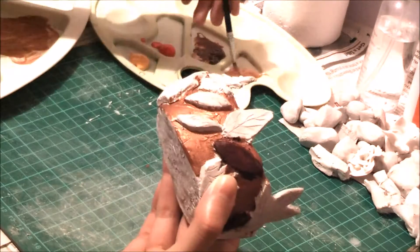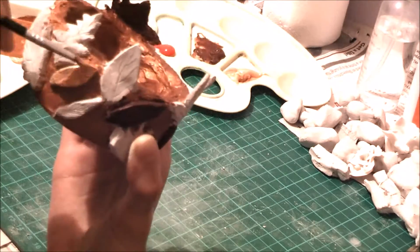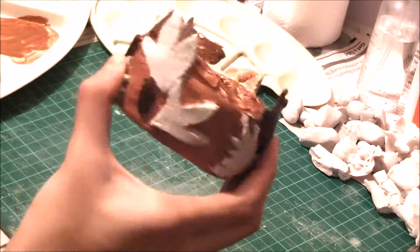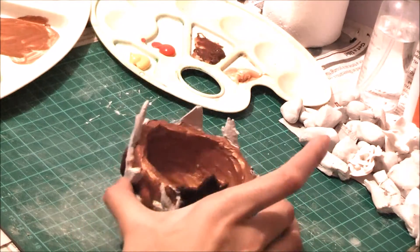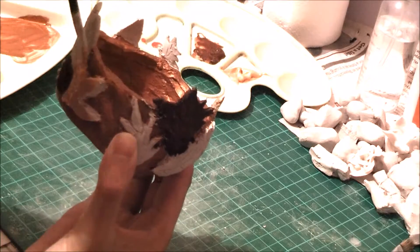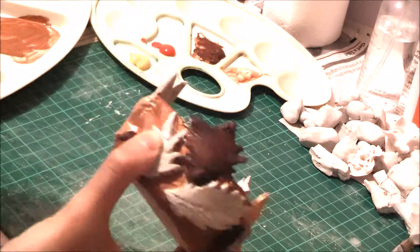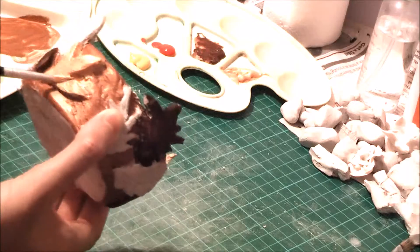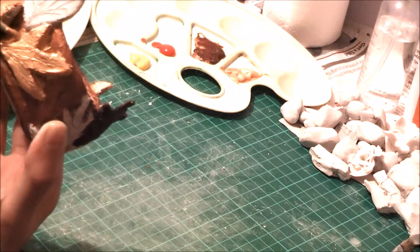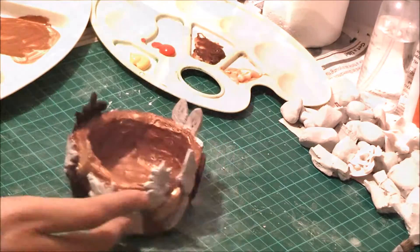Here I'm using gold — this is metallic gold. I really love how this turned out. I really enjoyed making this; it was a lot of fun. So I used the gold next to the brown leaf as you can see, which gives it a nice color contrast. The accent of it is really nice.